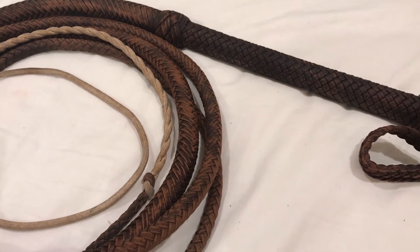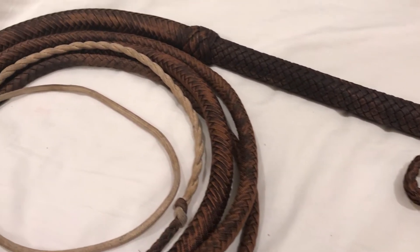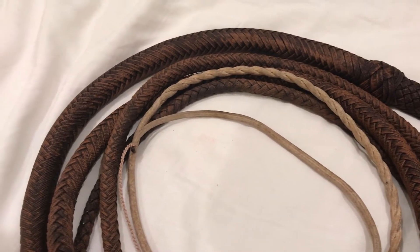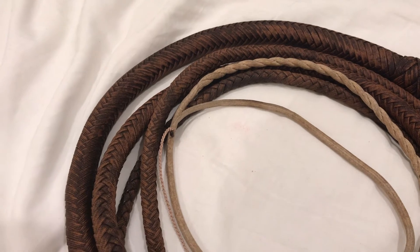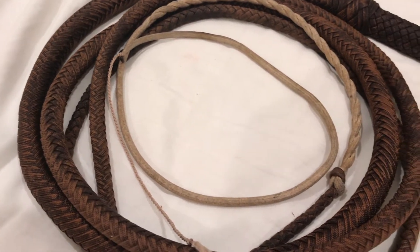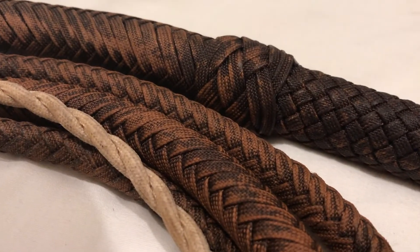The whip was braided in brown paracord with a 16 plait overlay. It has a super nice taper and an even better rollout. It's also very lightweight, which is very forgiving on my arms. When you crack this whip you only need to use minimal effort. If I was to compare the rollout to anything, it would be to water — it's that good.